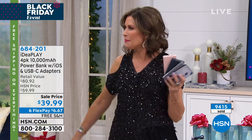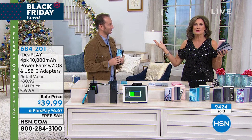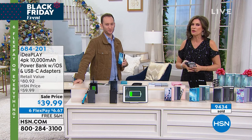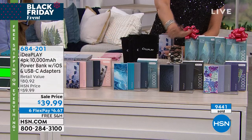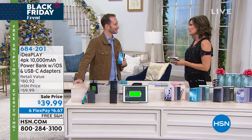Grab a few sets. That's why we're doing the six flex payments — $6.67 on your credit card. We don't normally do six flex payments except on the biggest items. You have navy rose, ocean, black abstract, and succulent abstract all set to go. $10 each.